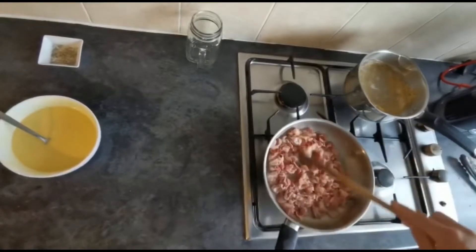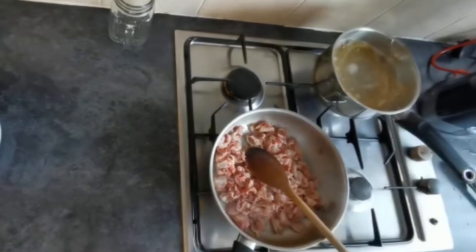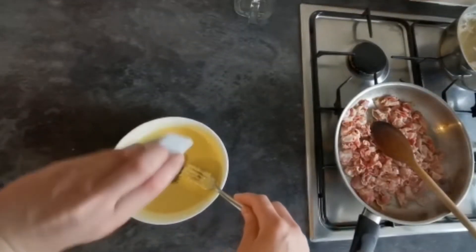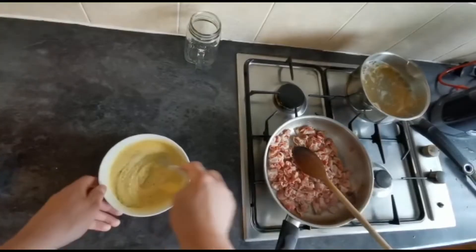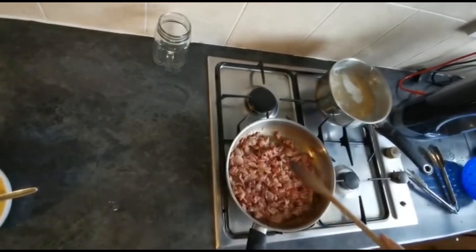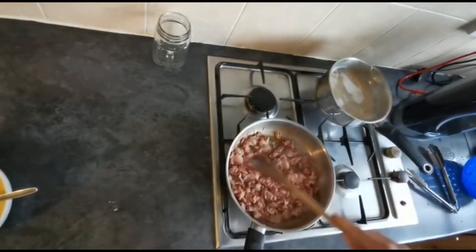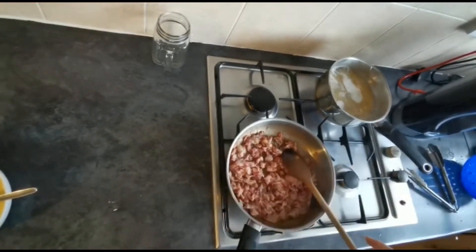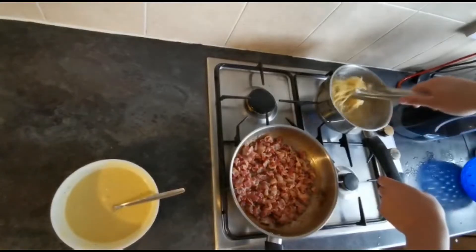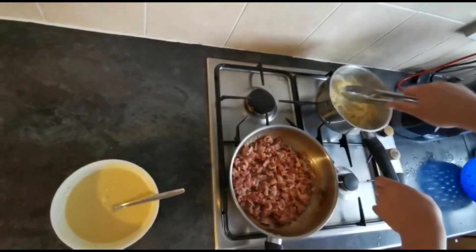While we're just browning off our pancetta and our spaghetti is cooking, go back to our sauce and mix in that black pepper as well. Okay, this next bit's very important: when your pancetta starts to brown off nicely, turn the heat off. It's very important to make sure that this pan is not as hot when we put our sauce in there. When your spaghetti is cooked, ideally it wants to be slightly al dente.